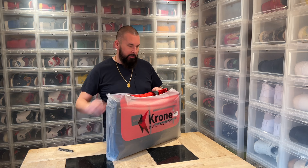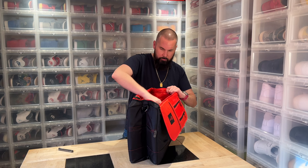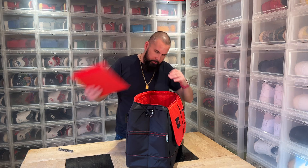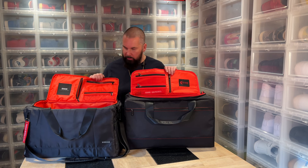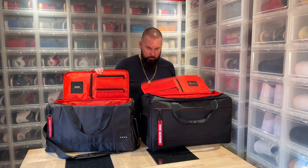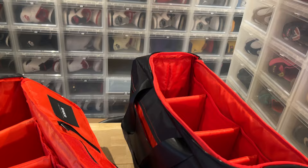I want to show you this bag and actually compare it with my older one because it's not exactly the same. On the outside we have the bottom, we have three removable walls. The size is the same on the inside — we have the same compartments, just mirrored. We have the strap, two mesh compartments, one on the side.